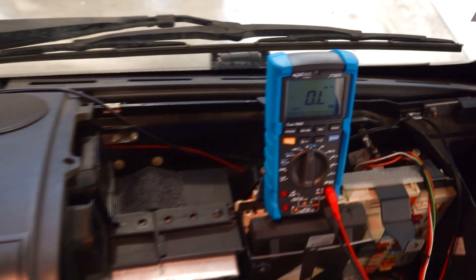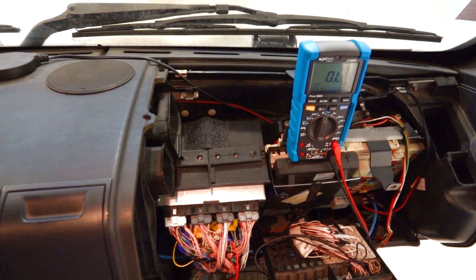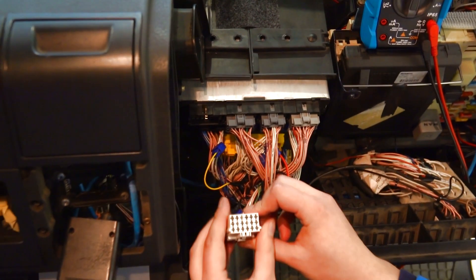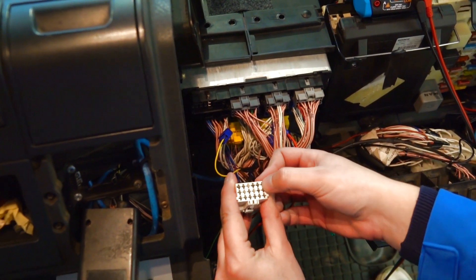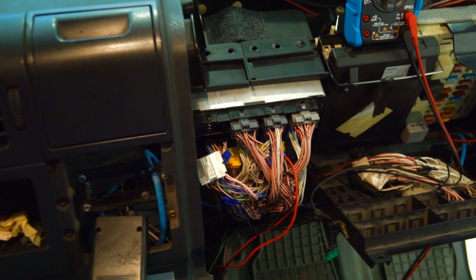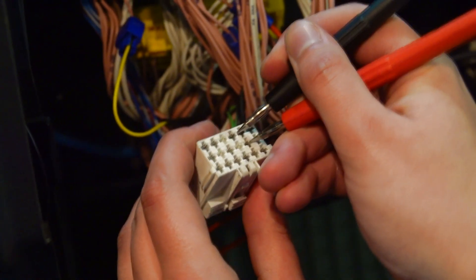Now we are going to measure the individual terminating resistors of this T-CAN line. For that, we have to remove the connector from the control unit. We remove it and locate the pins where we are going to measure resistance — pins 14 and 15 in the connector, and pins 14 and 15 in the control unit. We place the tips of the multimeter on the connector on pins 14 and 15.